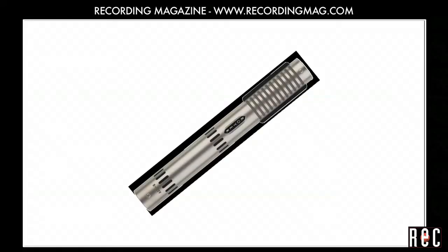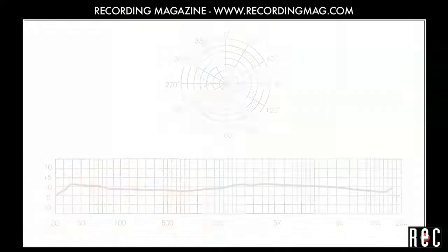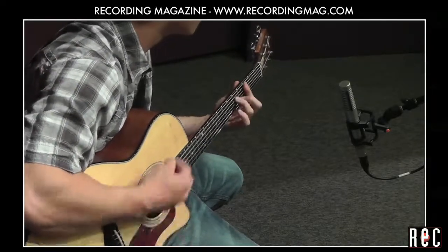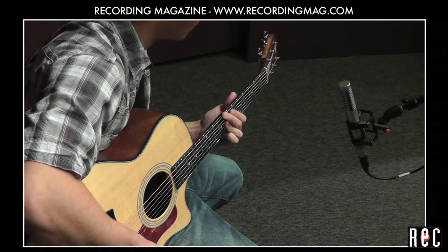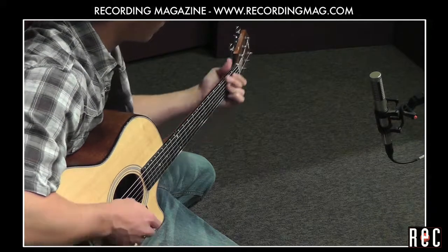The Royer 122V is a ribbon mic rather than a condenser, and features internal tube electronics for enhanced headroom and higher output level than you usually get from a ribbon mic. Like most ribbon mics, it has a figure-eight polar pattern. This mic really brought out the low end, so we moved it a few inches farther away to lessen the lows by taking proximity effect into account.